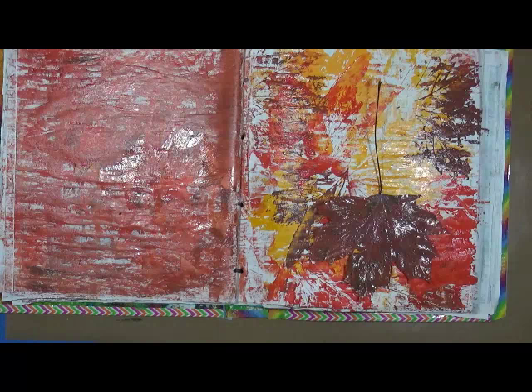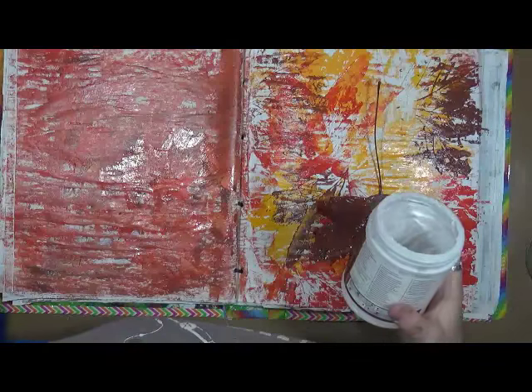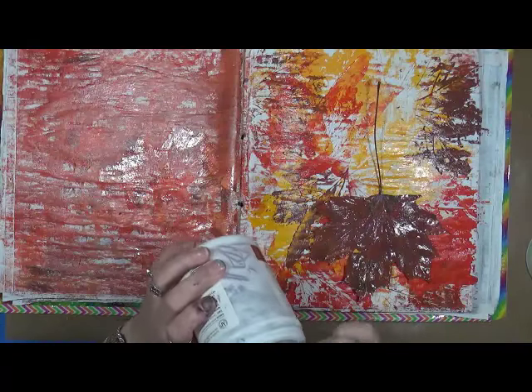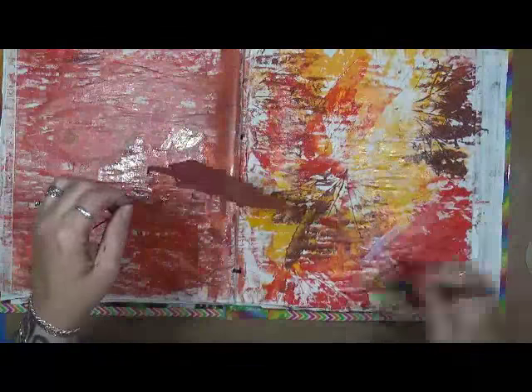Wipe the paint off my varnish. We're gonna take some matte gel — this jar is almost done — I want to put it right here on the page.